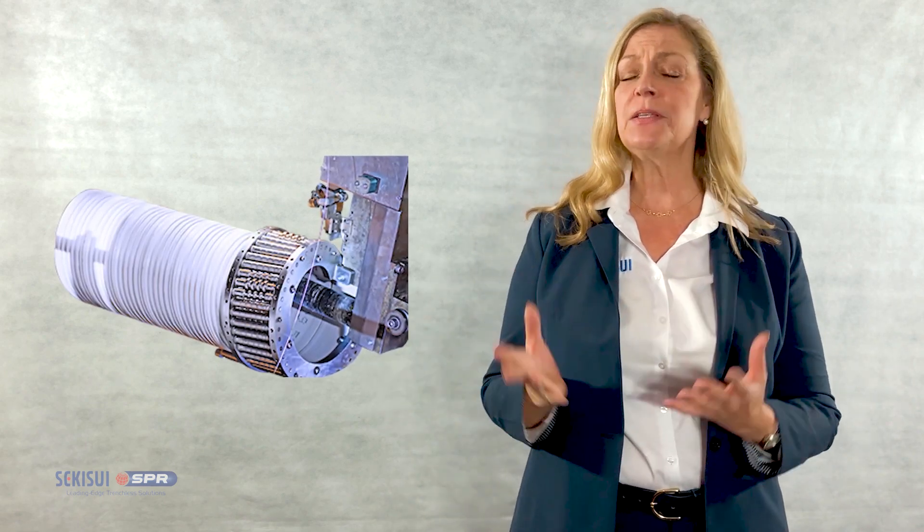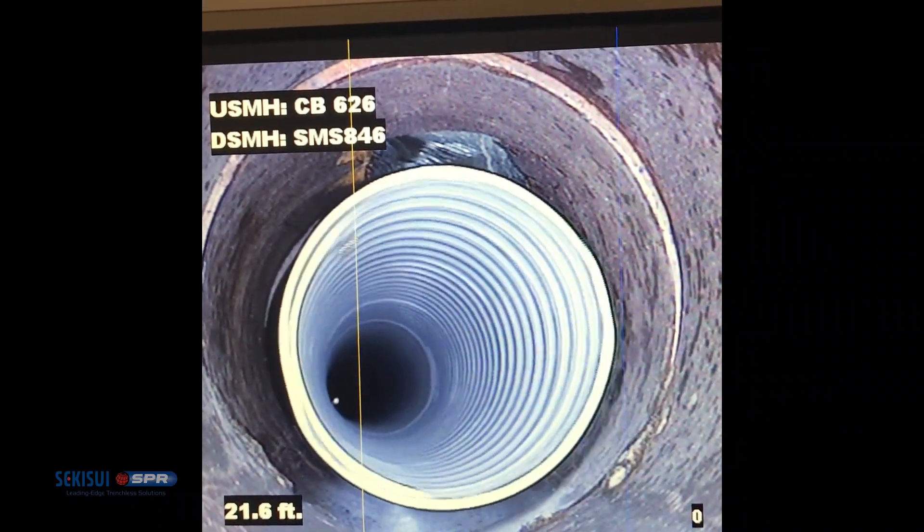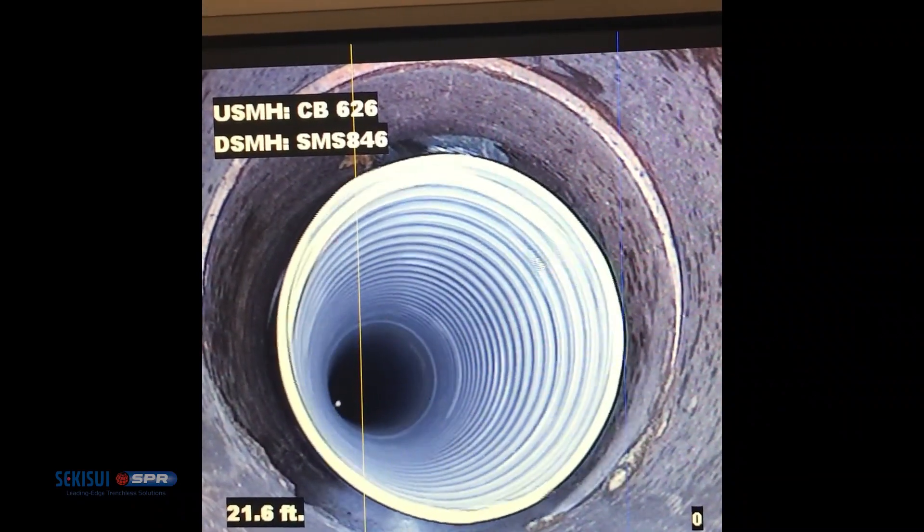Profiles can be fed through a winding cage, and that winding cage is typically sized slightly smaller than the host pipe. Winding in a fixed diameter, especially within these smaller diameters, helps us to negotiate offsets and other anomalies within the host pipe.